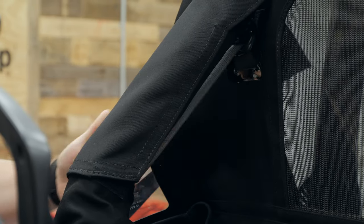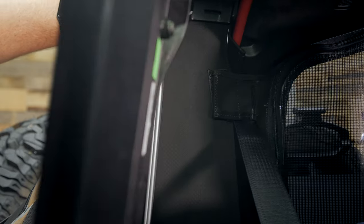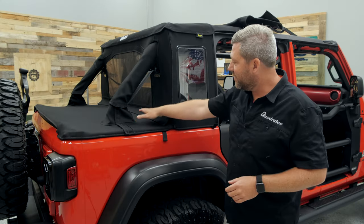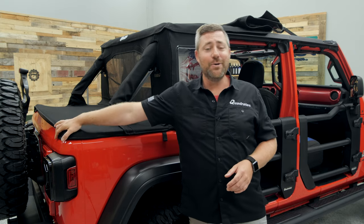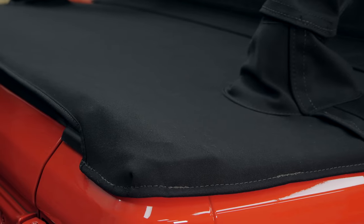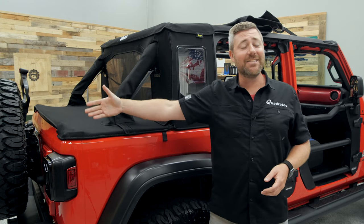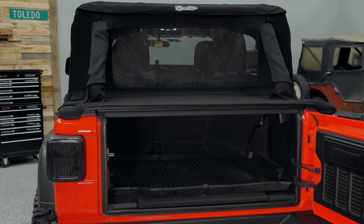You do want to pay attention when installing your Trek Top Half Top to leave your seat belts exposed so they can operate correctly and not get bound up by any of the material you're wrapping around. The duster deck cover continues all the way to the back of the Wrangler — there's a tailgate retainer bar in there, just like with a rear window on a soft top, which keeps the material stretched nice and tight while still giving you easy access into the rear cargo area to store things away out of the elements.